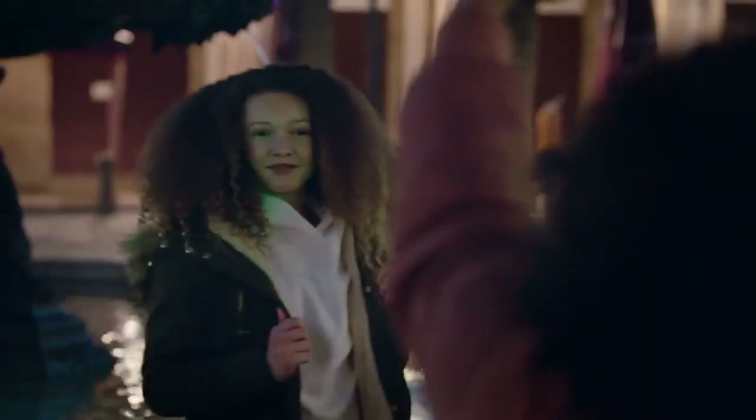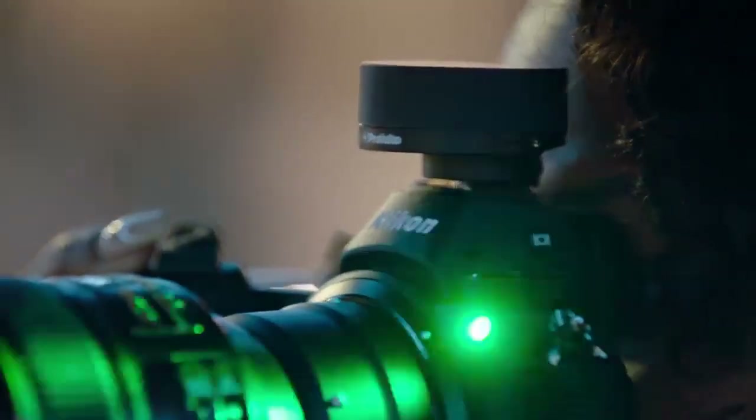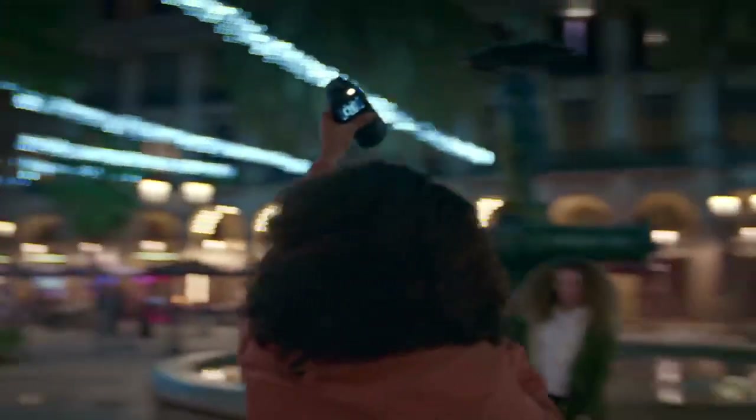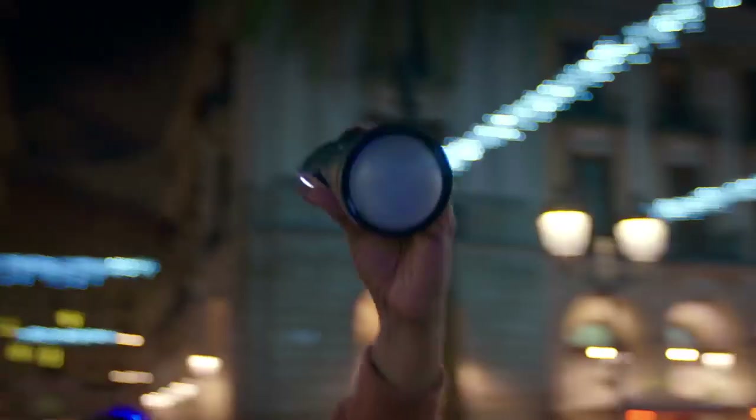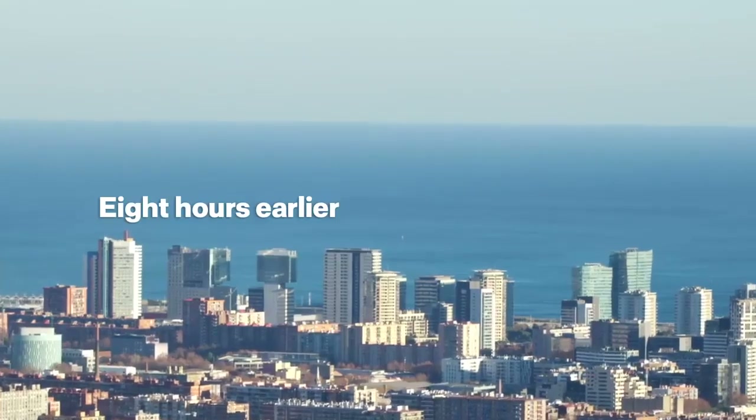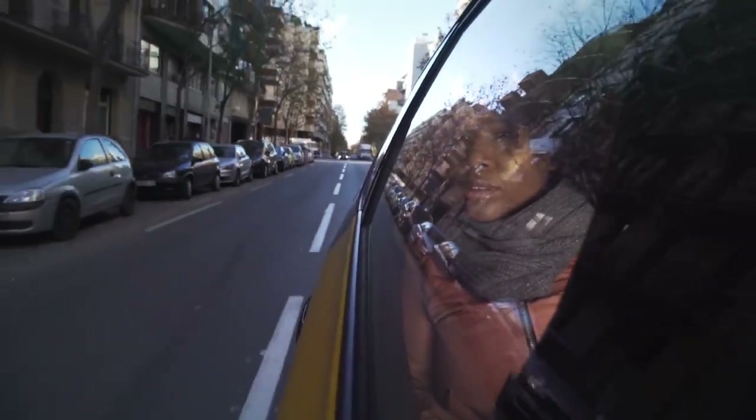You're probably wondering why we're out here after dark, capturing just one more image in beautiful Barcelona. Well, the truth is, because we can. My name's Audrey Woolard, and I'm known for my portraits of kids in urban environments.